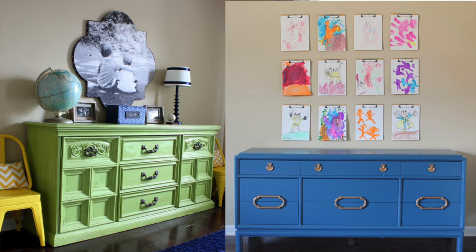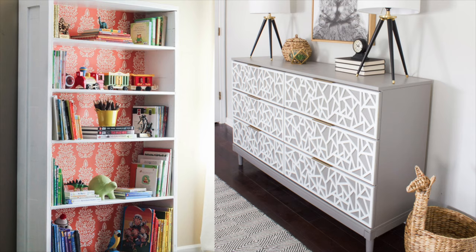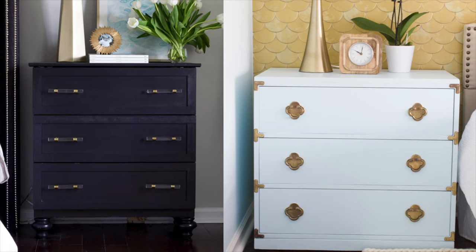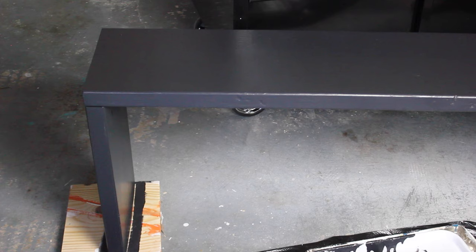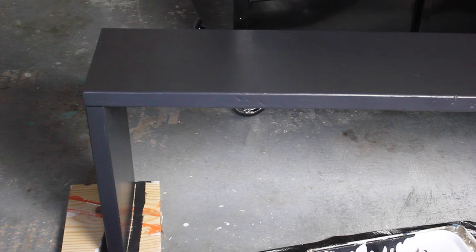Here are some examples of other pieces of furniture that I painted in the past, and I will link to these in the description box below. I hope you found this tutorial helpful — if you did, please give it a thumbs up and share it with a friend or on social media if you think others might find it helpful too.